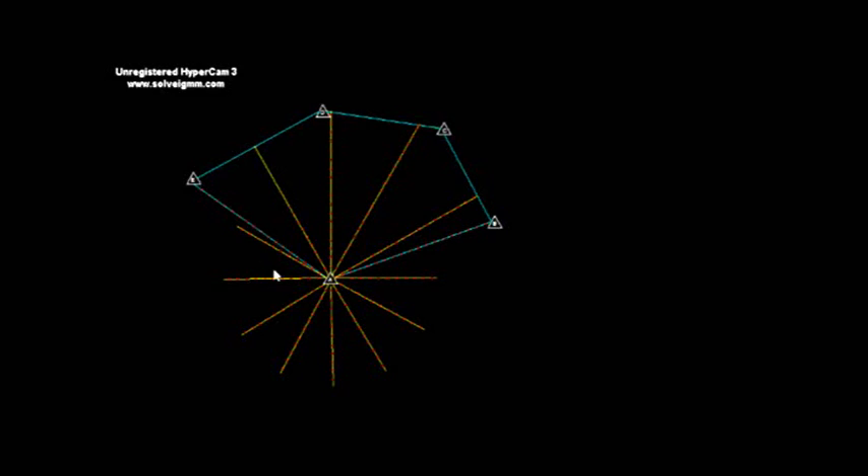We set the reading zero degree, zero minute, and zero zero seconds on the horizontal circle plate and the vertical circle, with the help of the lower plate screw. We have taken the RL of the benchmark as 100 meters.